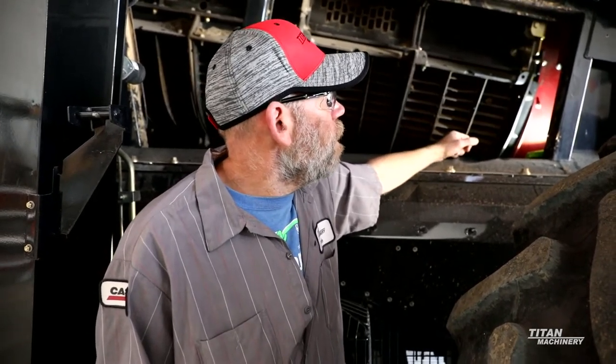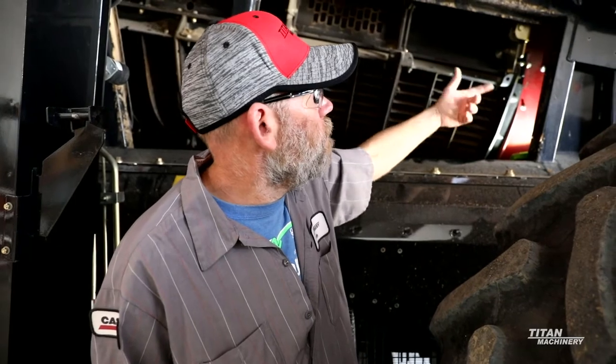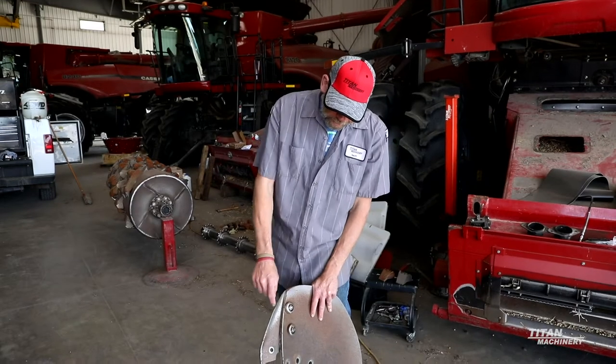If you let your cone keep getting thin enough to where you've got nothing to weld to, you end up putting a new cone in at that point. On the impeller blades, you've got the wear bar here.